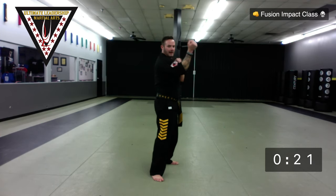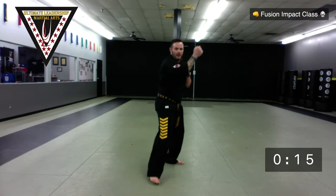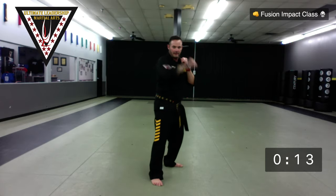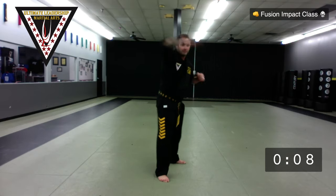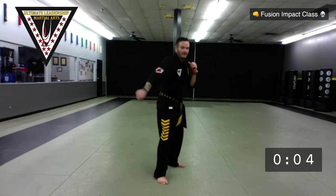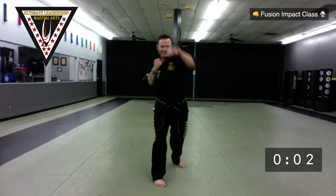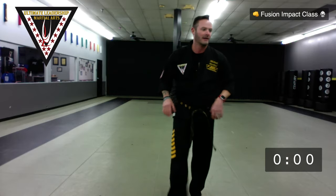Low block, outer forearm block, outside block — any other move you want. Block, block, block — first elbow. Block, block, block — back elbow. Block, block, block — front kick. 10 seconds left. Any move you want. One, two, three. Time. Good job! Get a quick drink of water.